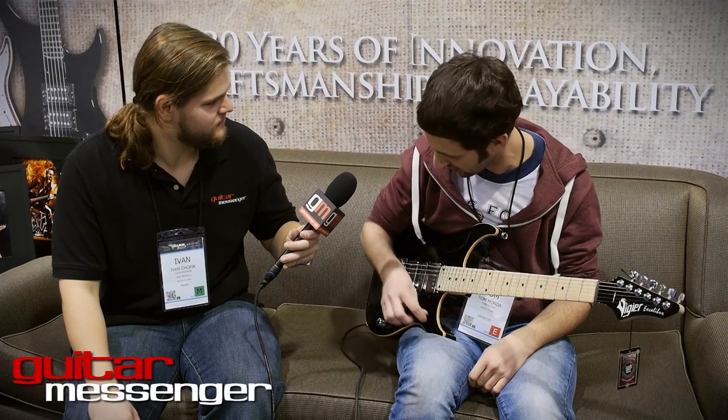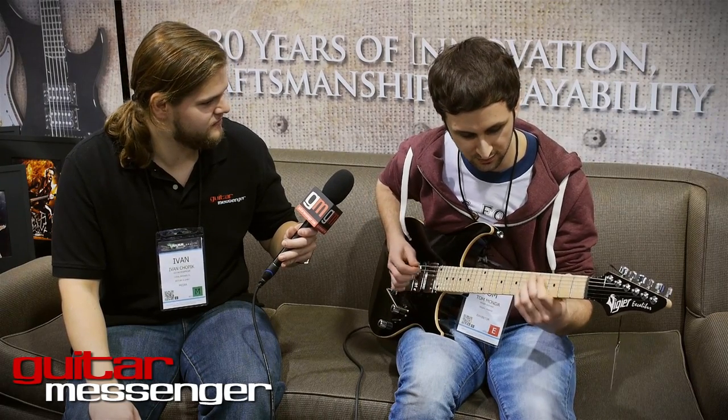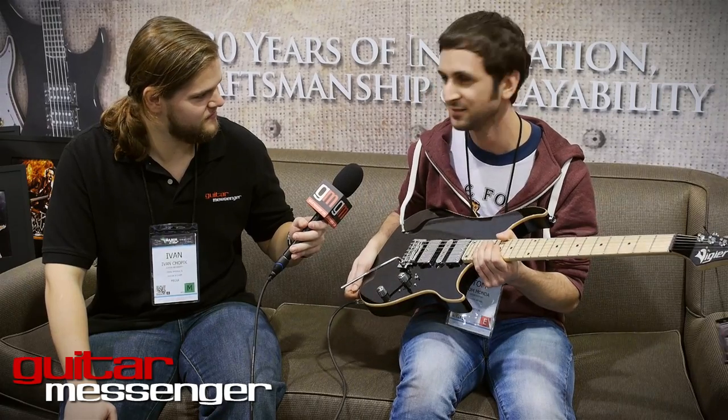The pickup combinations on this thing sound rad — you get a lot of spank right in that middle position. So that, in a nutshell, is just a little noodling on the new Vigier, but totally rad, totally loving it. Thanks for playing for us, man — sounds great. Vigier Guitars, NAMM 2014. Thanks for checking out the video.